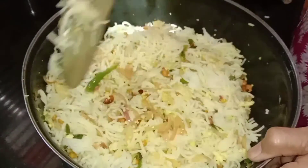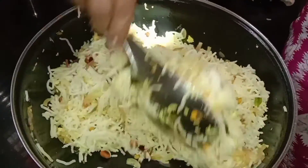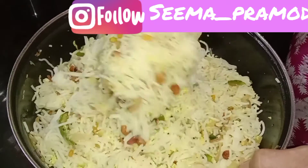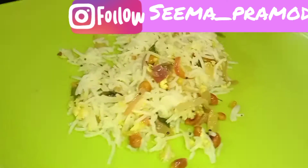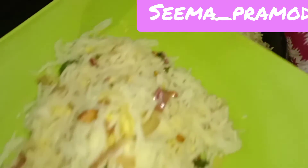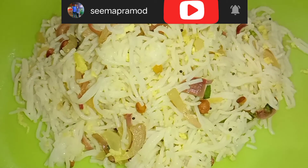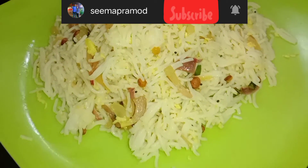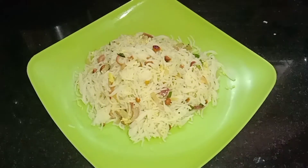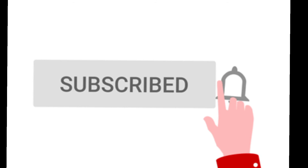If you like this video, please like and follow me on Instagram. My Instagram ID is displayed on the screen. If you are watching my channel, please don't forget to subscribe. Please like and share with your family and friends. Thanks for watching. See you in the next video. Until then, take care. Bye-bye.